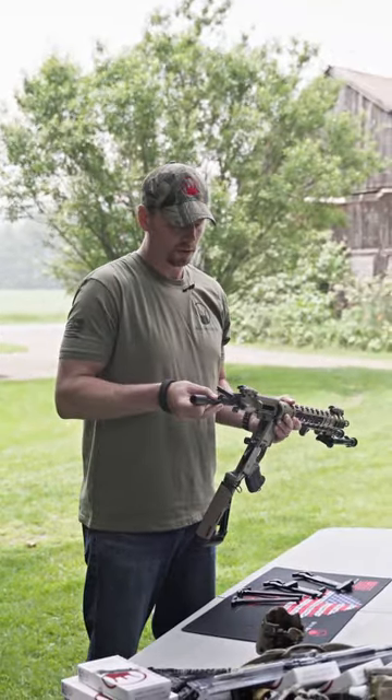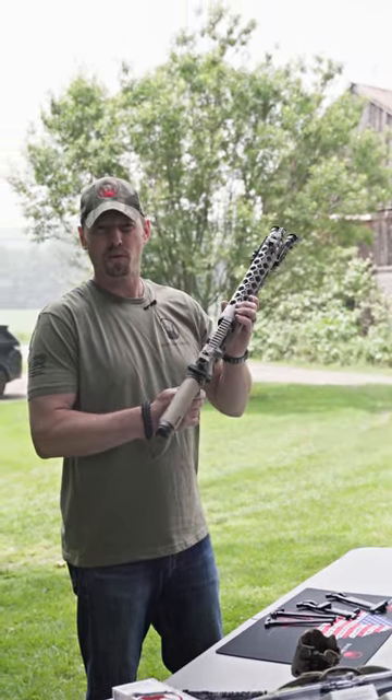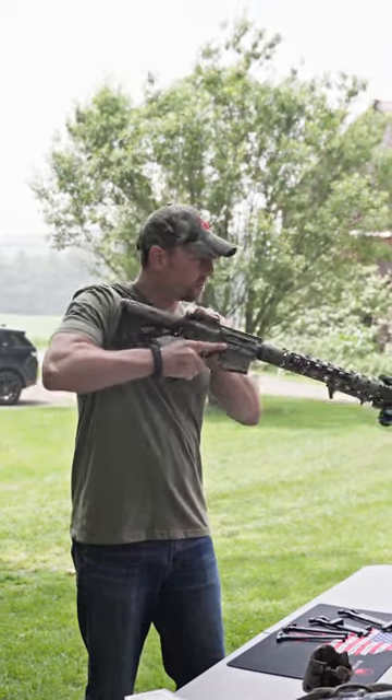So you got the original charging handle that comes with the rifle. If it was perfect, they wouldn't have come up with the other ones. Obviously doing all this, it's all fine motor skills and you have to come down.